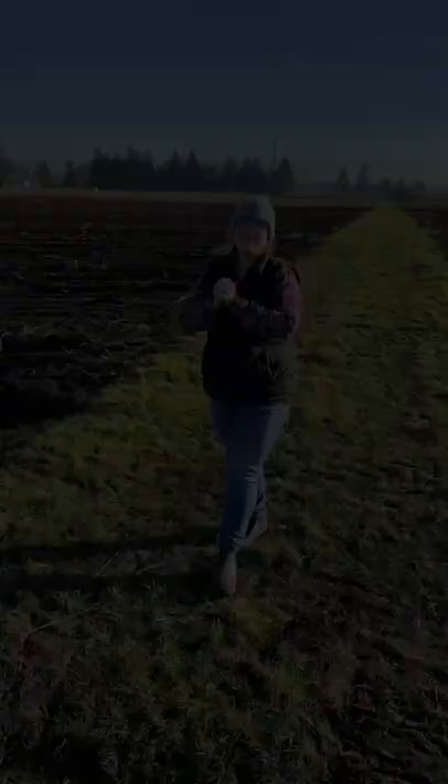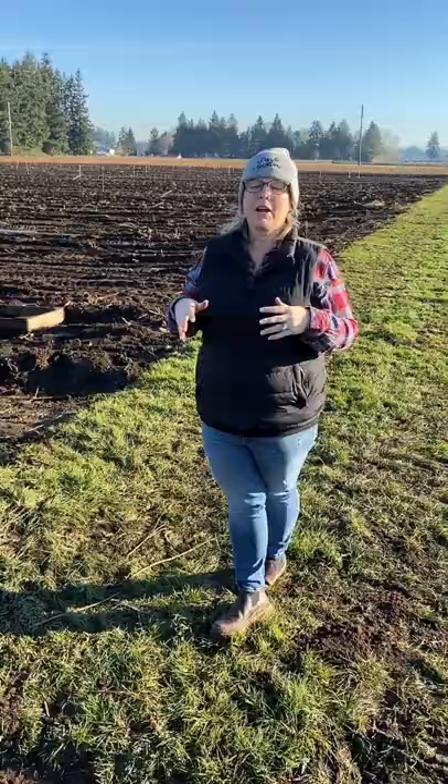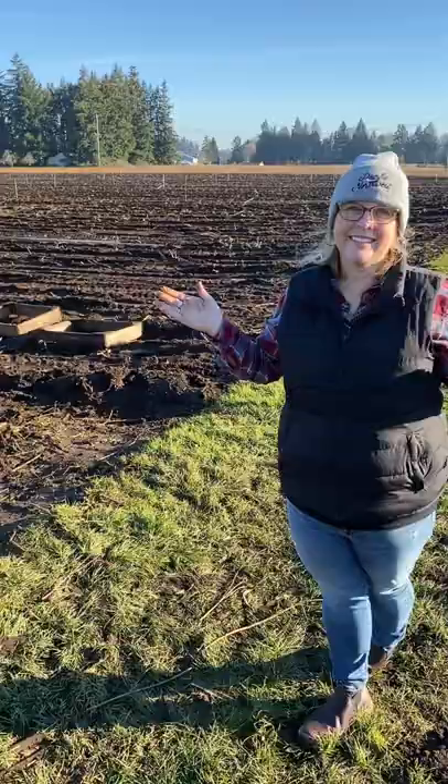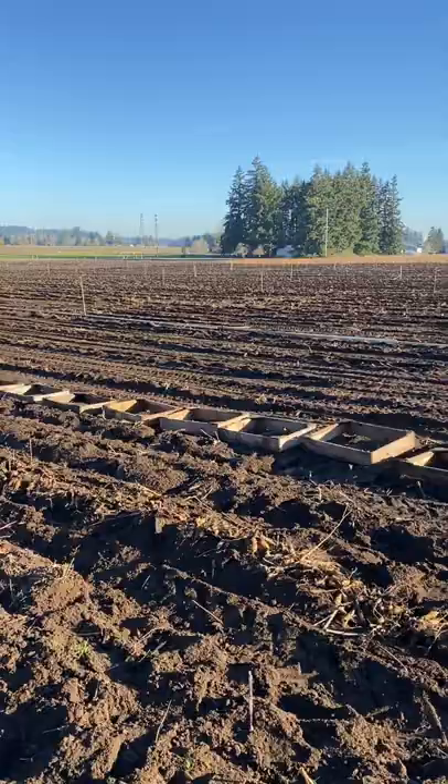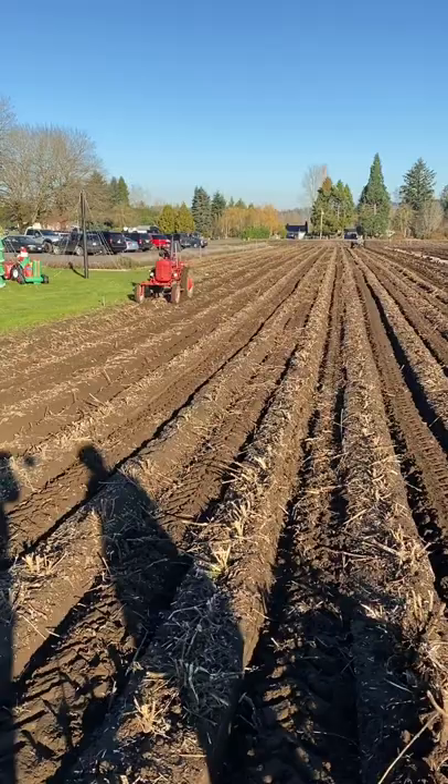I'm Heather with Swan Island Dahlias, and we hope you've learned so much about how we dig our dahlias here on our farm. We are a family-run business and have been in business for over 90 years. And by the way, this is Nicholas Gitz, the owner, who has been on the farm since age 12 and is still working to this day — and probably forever will — as he has a love of dahlias just as many of you do. Bye!